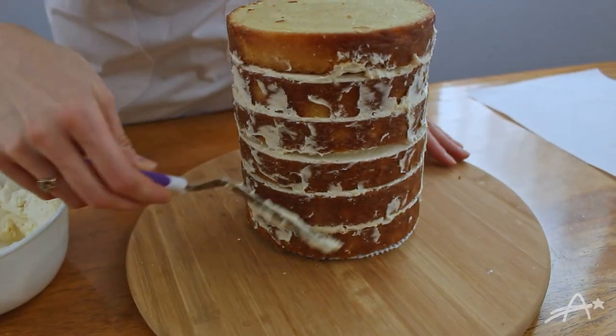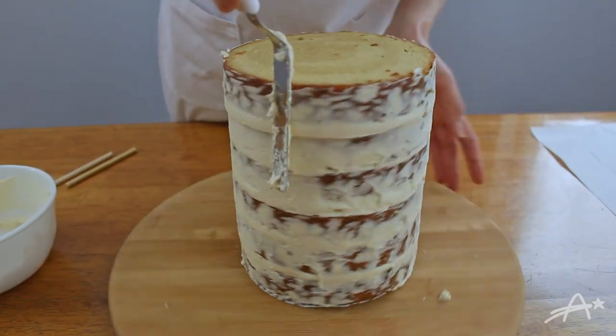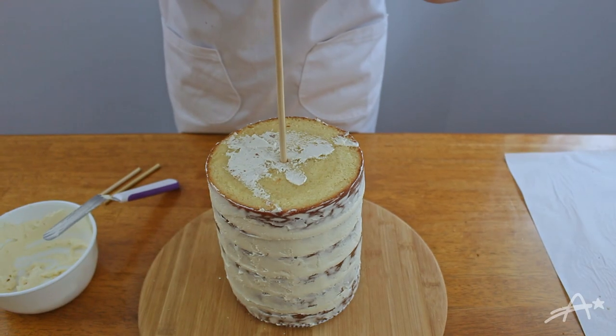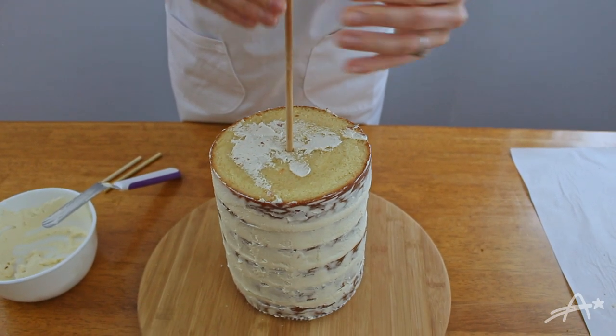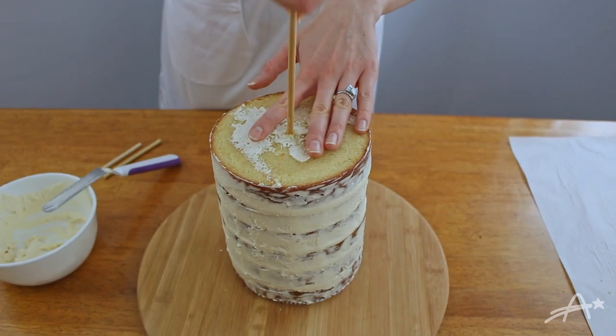Here I'm trying to smooth out the edges and fill the gaps with more buttercream. Now it's time to — just kidding. But you will need one more dowel to make sure all the layers don't shift later on. This step is not optional.